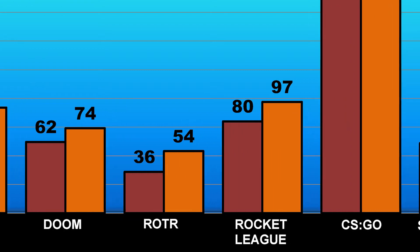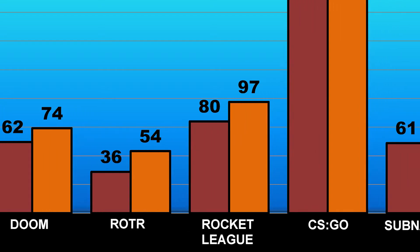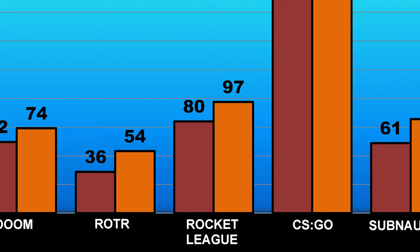In Rise of the Tomb Raider, the frame rate dropped as low as 36 at times, and it was actually quite noticeable, showing up as some choppiness in the game. We managed an average FPS of about 54. Moving along to Rocket League, our FPS managed to stay above 80 at all times, and we averaged about 97.